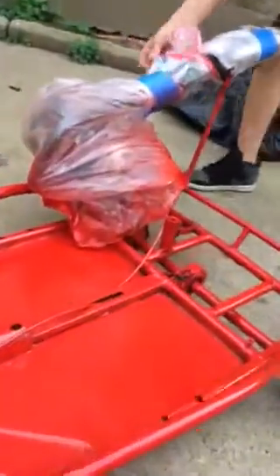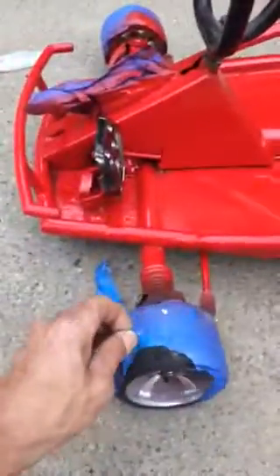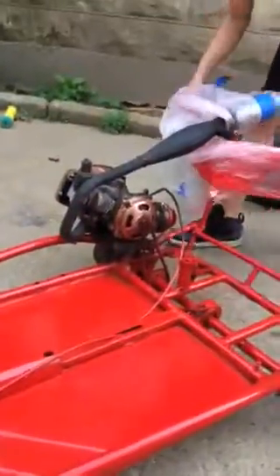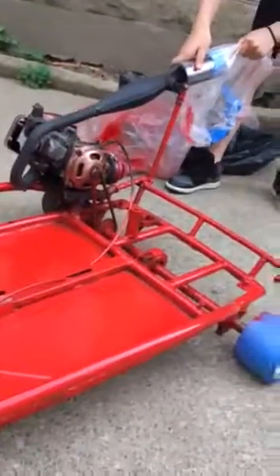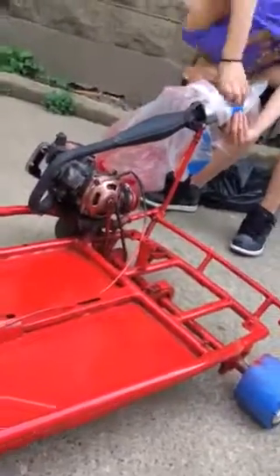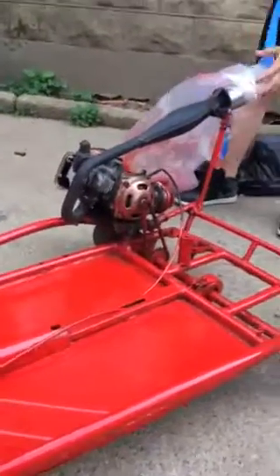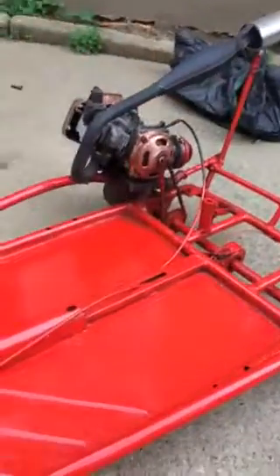We got the motor, and the motor is actually pretty beautiful. You guys can say hallelujah because it looks good — hallelujah to this thing because it's beautiful!